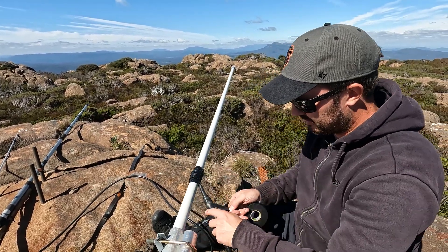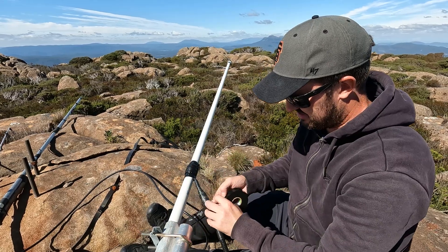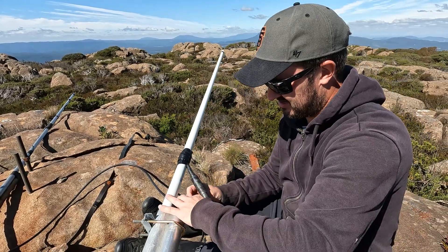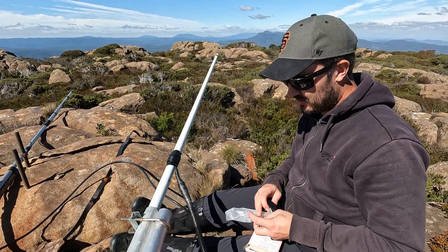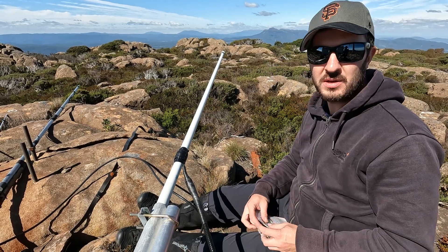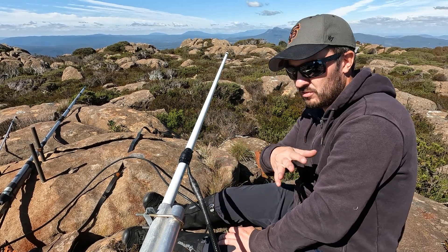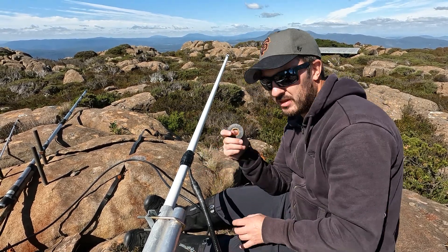You can be a little bit more loose with this, but it's that first layer that's the one that you really want to get. Now we're done with the self-amalgamating tape — we can put that away. Now we don't want to leave it like this because if we just do self-amalgamating tape, it's not UV proof. So what will happen is over time, the sun will make all this brittle and it will just fall apart. Then when the water gets in behind this, it will get under the electrical tape and the water will just run straight into the connector. So that's why we've got to go back over with electrical tape again over the top of this, and that will then protect it from the UV.